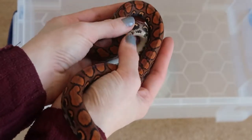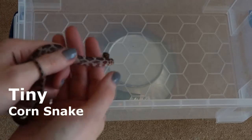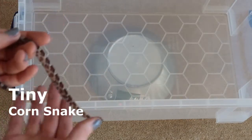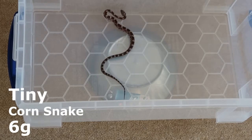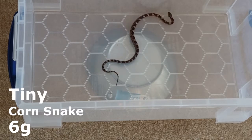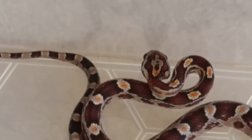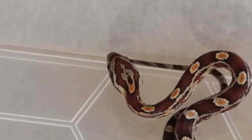Last but certainly not least is Tiny, who is still getting used to being handled, so she is very flighty at the moment — but that's okay, we are working on it. Tiny weighs a gigantic 6 grams. You probably won't believe it but she has already grown a lot since I rescued her, so you can imagine how small she was. If you'd like to see more of Tiny, you can find her in my 'How to feed your baby corn snake' video.